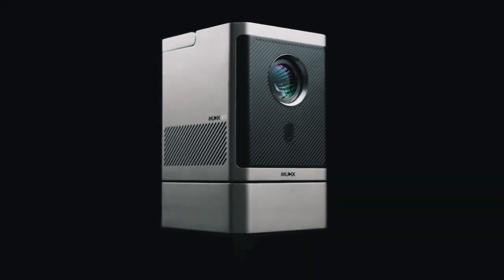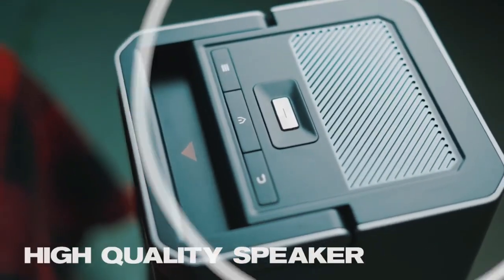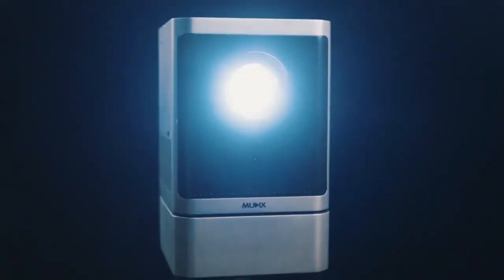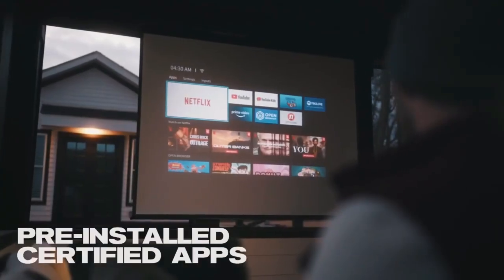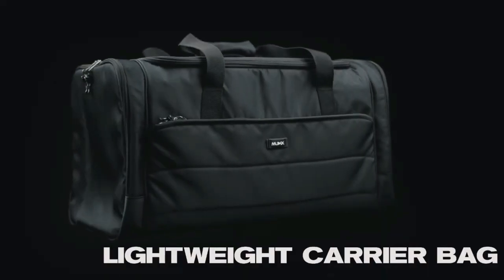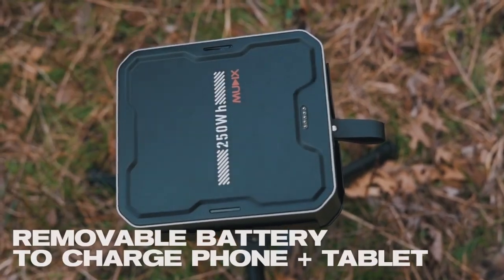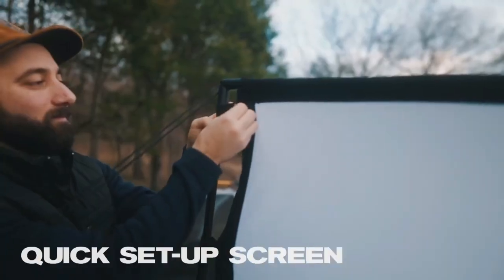Introducing Mudix, the ultimate portable projector. Enjoy cinematic experiences with 1080p resolution and 4K HD video playback. Its 250Wh battery lasts up to 4.5 hours, playing three movies and 40 songs on one charge. Mudix's lightweight, cordless design lets you carry it with one hand, featuring trapezoidal correction, four-point correction, and full-size zooming for visual flexibility.